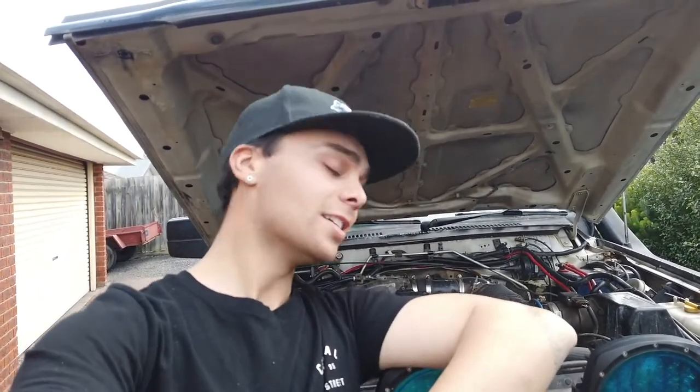G'day guys, Kieran French here back with another 4WD Fridays video. Today I've just been trying to figure out some items that I can try and do for my build, and something came up in my newsfeed about bonnet struts.